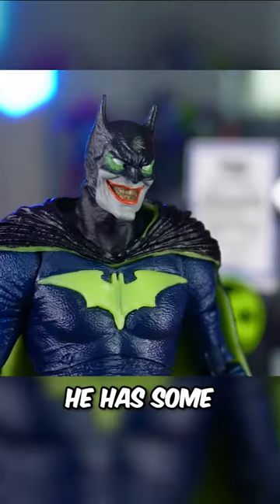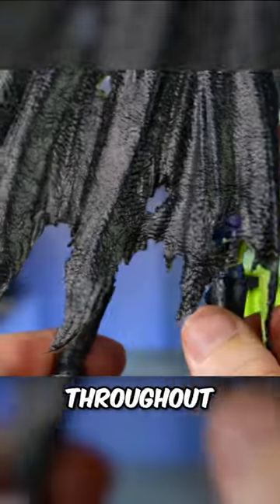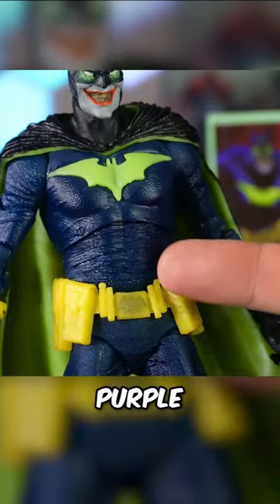At first glance, this guy looks insane. He has some striking detail all over his body, we get rips and tears throughout his cape, and a very deep, dark purple accent on his suit.